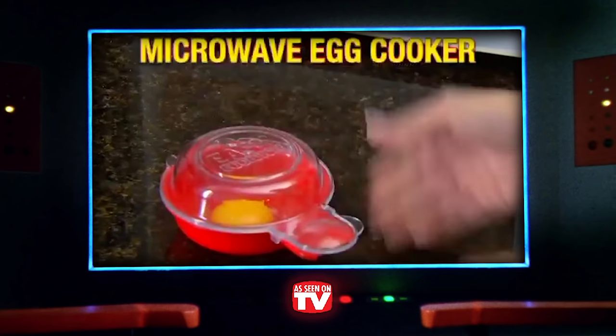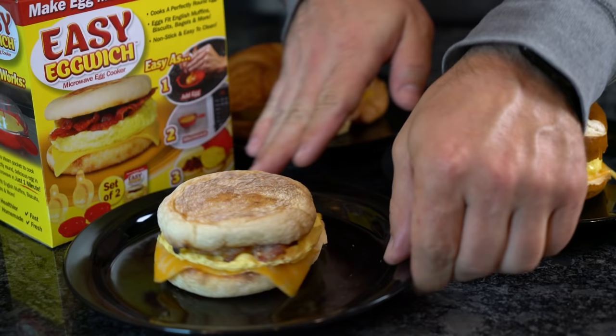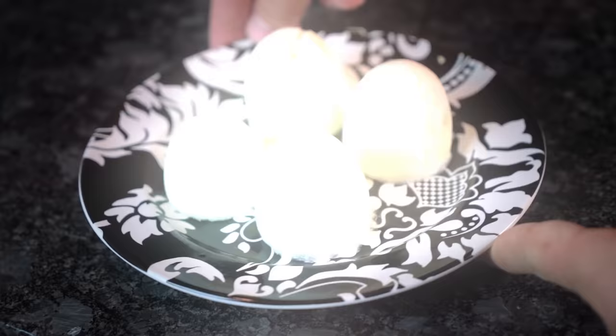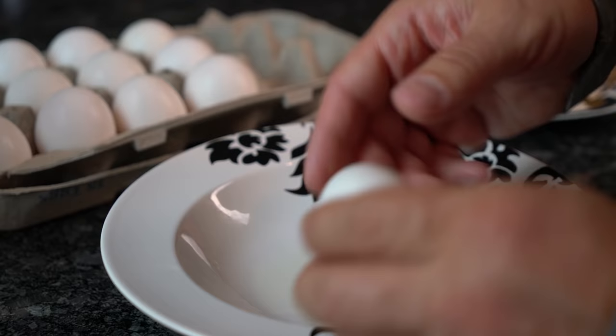Not every as-seen-on-TV product is a waste of money, but how would you really know that unless you try them yourself — or better yet, we try them for you. Today we're going to take a gander at some of the many egg-related gadgets invented to solve problems that may or may not exist. Not only are you going to get egg-spert reviews, but we'll also crack open some sweet alternatives.